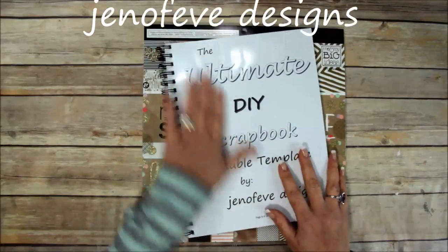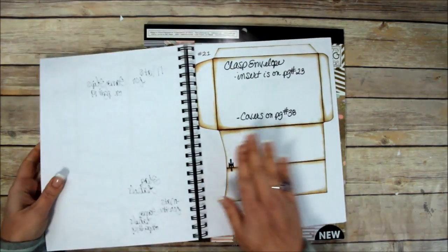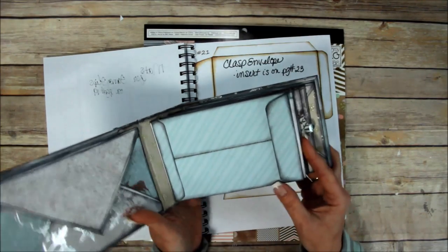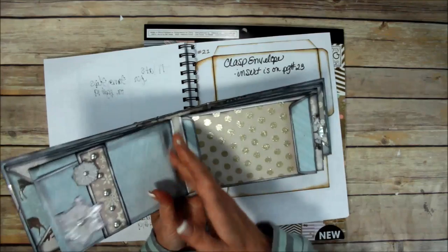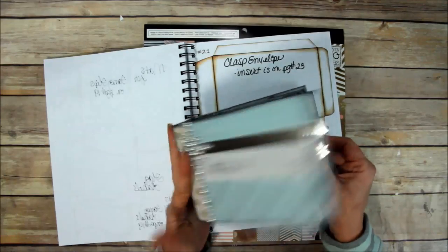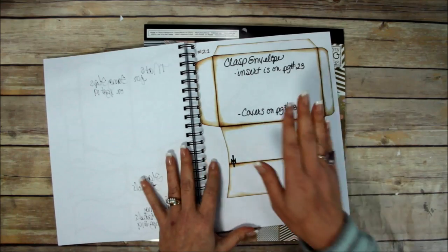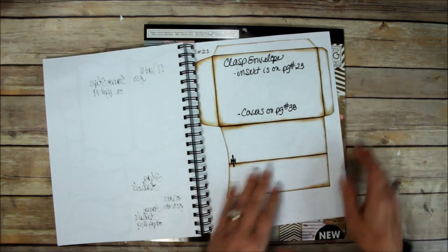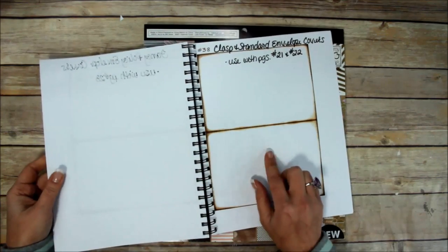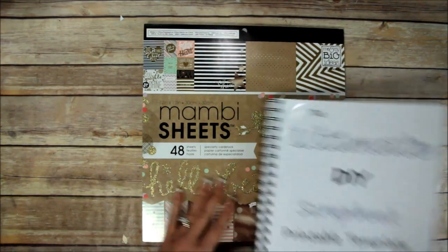Next up I want to show you the next album with the clasp envelope. The original one was from the original video where I did the hard back binding and slid the envelopes onto the hinges. This time I'm going to do it differently because I've already done a couple with the hard bindings. I'm going to be using page 21 and also page 38, which are the covers for the clasp envelope and the standard envelope.